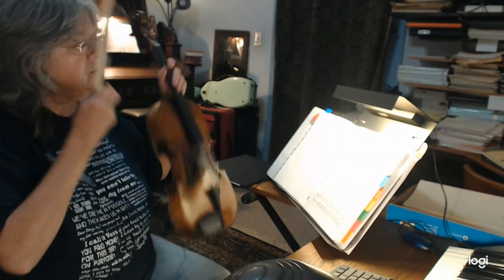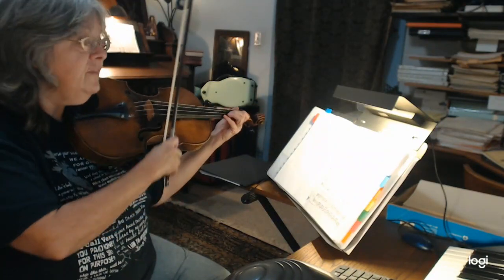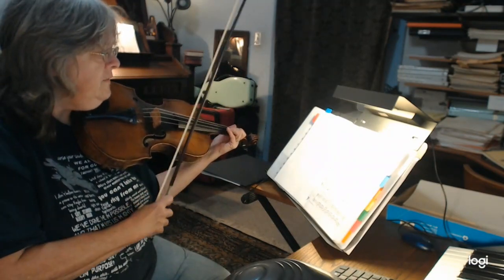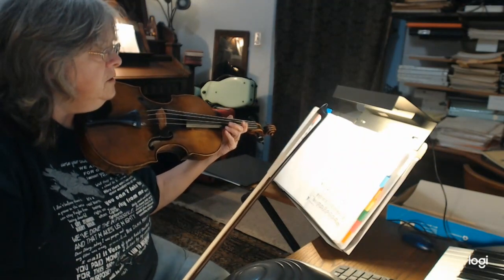Then two little tricky measures — the last line, measures two and three. You have that E flat on the A string with your fourth finger, then you have an E flat in the next measure. Those two measures are a little tricky because you have that additional tonal change.